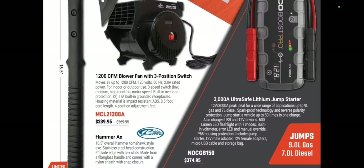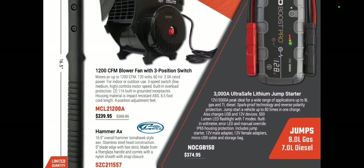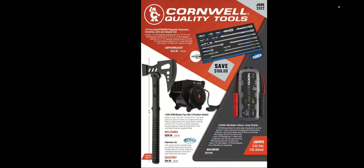We've got a blower fan at $239.99, a big old hatchet, and the NoCo GB150 at $374.95.